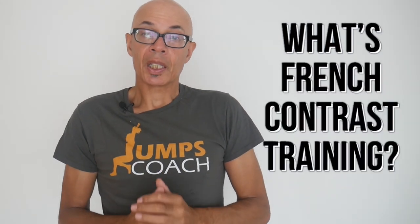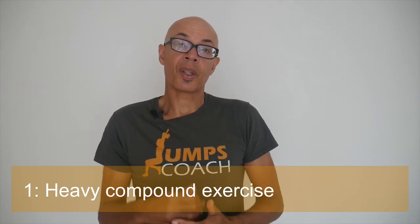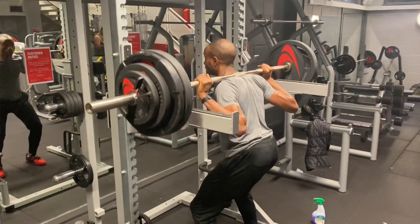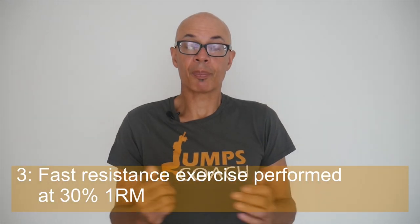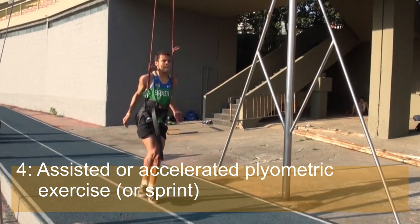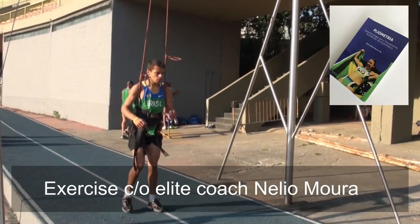French contrast training involves utilising four specific exercises in a set, where the athlete progresses from one to two to three to four. Each exercise works along what's known as the force-speed continuum. You start off with a heavy compound multi-joint weights exercise, for example the squat. The second exercise is a plyometric exercise, such as drop jumps or jump squats. The third exercise is a faster weights exercise, usually using a weight of around 30% of one repetition maximum.